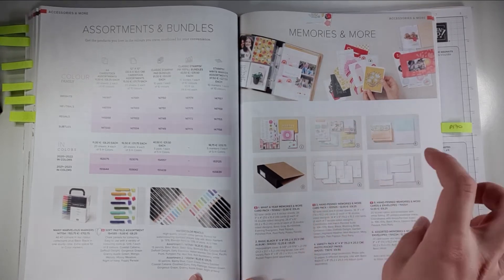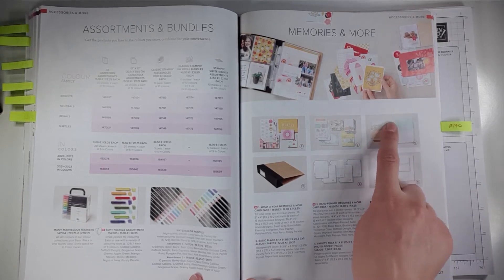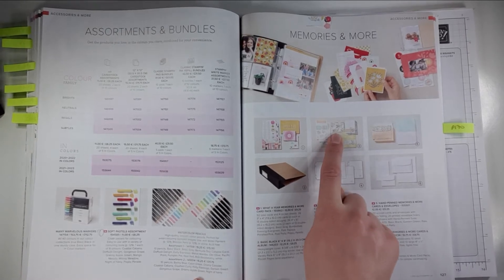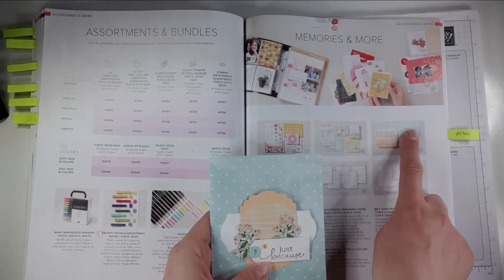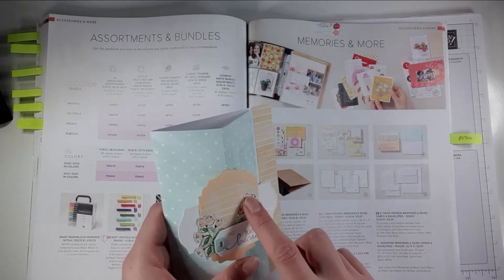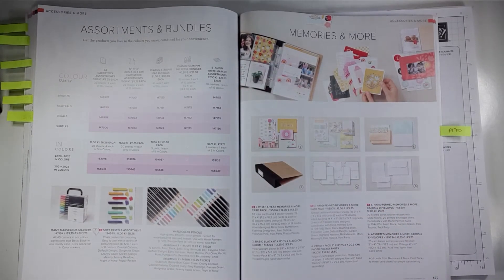Let me show you the memories and more section — you can buy the folder and cards to pop things into for memory keeping, but I actually use these cards to make greetings cards. You can get coordinating card blanks that are just slightly bigger than the cards themselves, so you can pop them on to get a little border around the outside. Belinda used these card blanks — you can see this started as one of these, she cut pieces from memories and more cards and made this gorgeous card out of it.